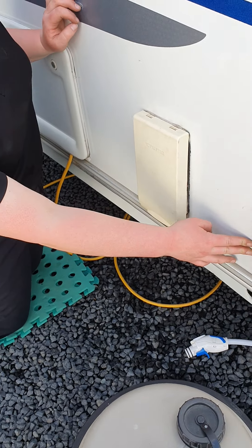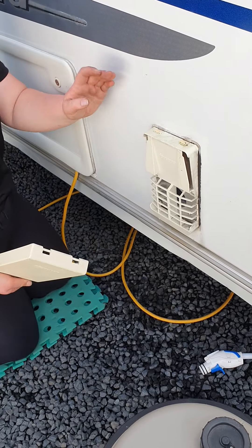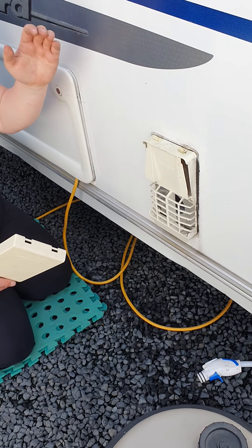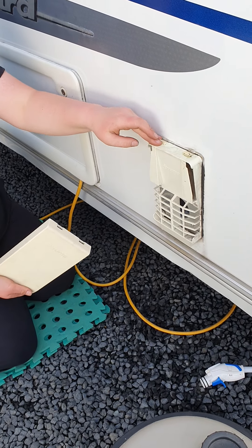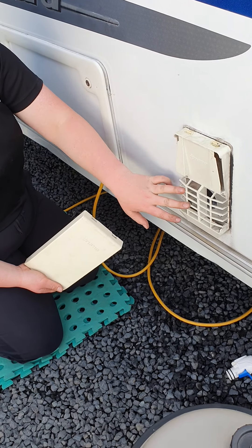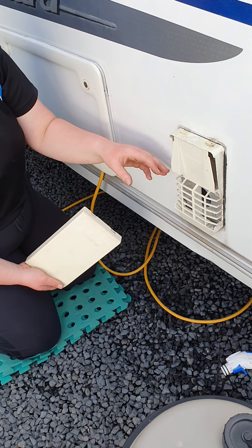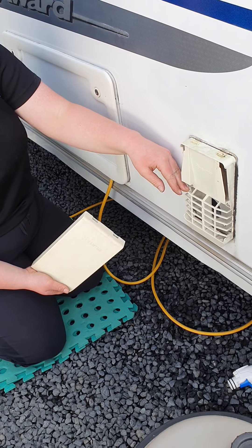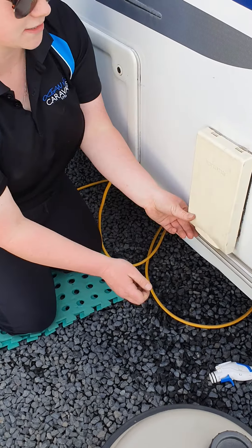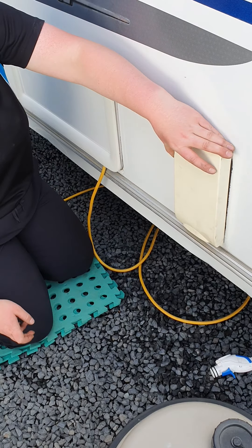Just behind your fresh water intake you've got this cover — unclip that. That is a travel cover for the gas exhaust, so when you're running your water heater on gas, only take this cover off when you are using the water heater on gas. Keep it on when travelling because dust can get into these vents, and since it's warm in there spiders will climb in and make webs, making it really hard for your water heater to ignite properly. Put it back on and give it a wee knock at the bottom to make sure it's secure.